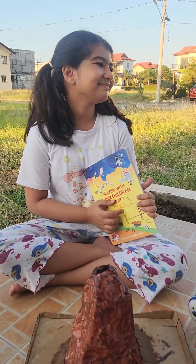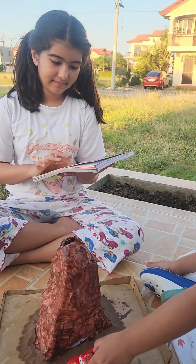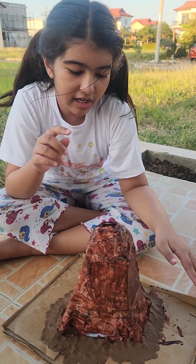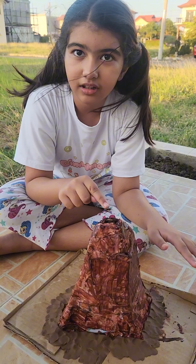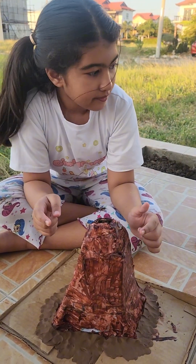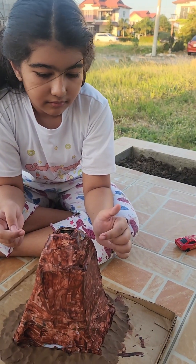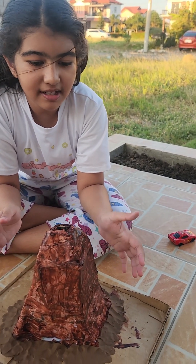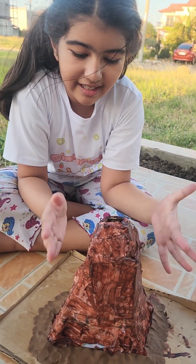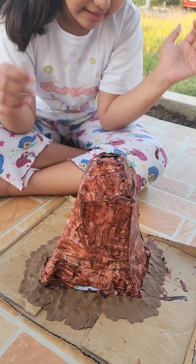I'm gonna die in this volcano eruption! You're gonna die in this volcano eruption! Yes, okay, let's do it now. So the materials for this are a bottle — like a plastic bottle — some scratch paper, and paint. There's also cardboard and clay.